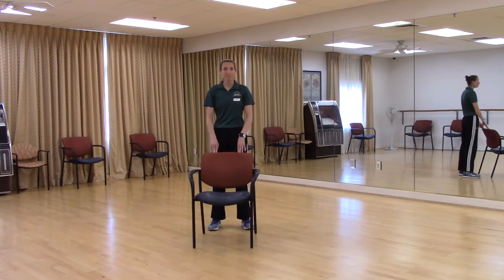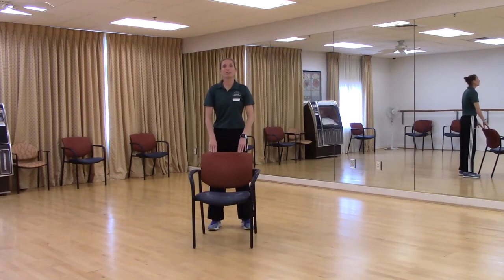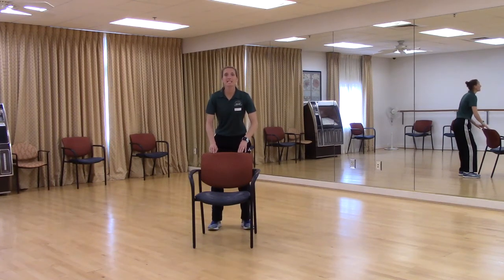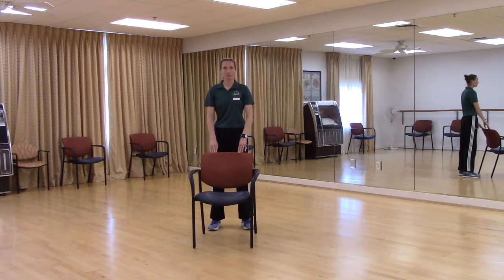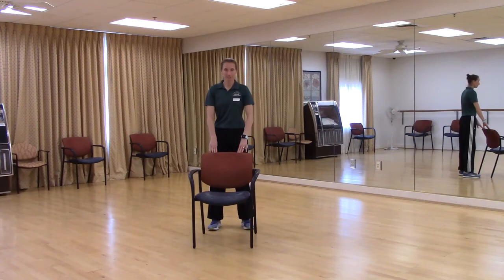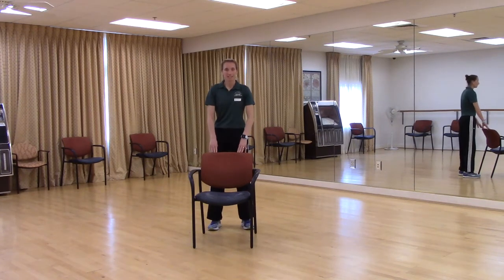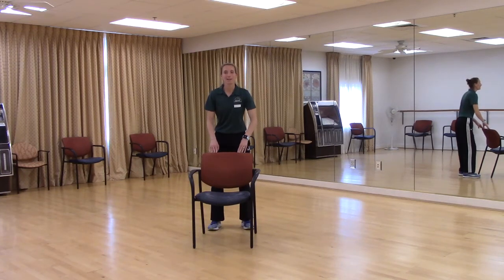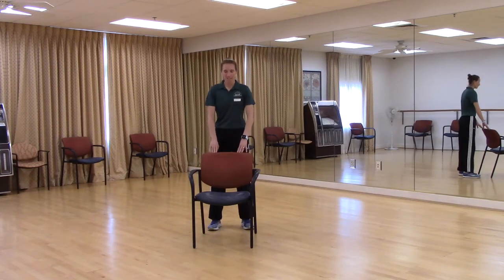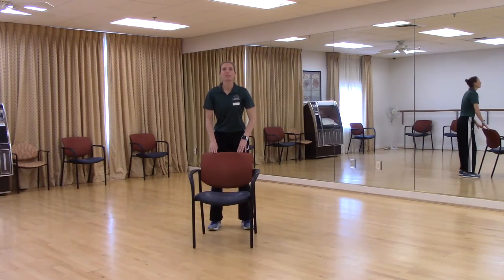Shake those legs out. Now we're going to add a pause — down for two, up for two. Down, two, up. Look at those toes — are they in front of those knees? Two. Up. Two. Down, two, up, two. Down, two, up, two. Down, two, up, two. Two more — down, two, up, two. Last one — down, two, up. Relax.